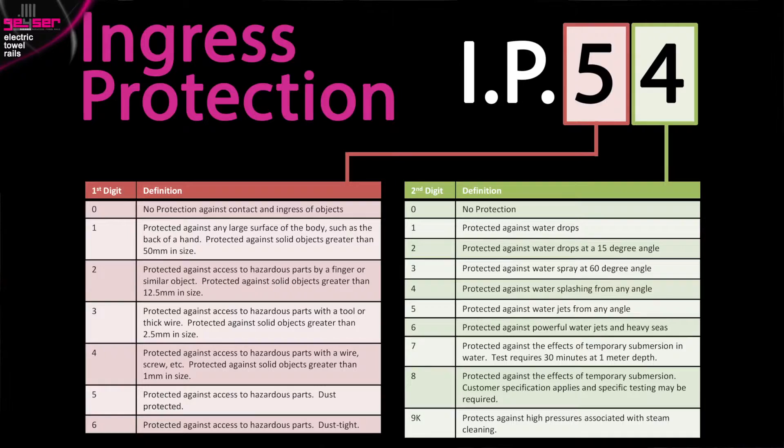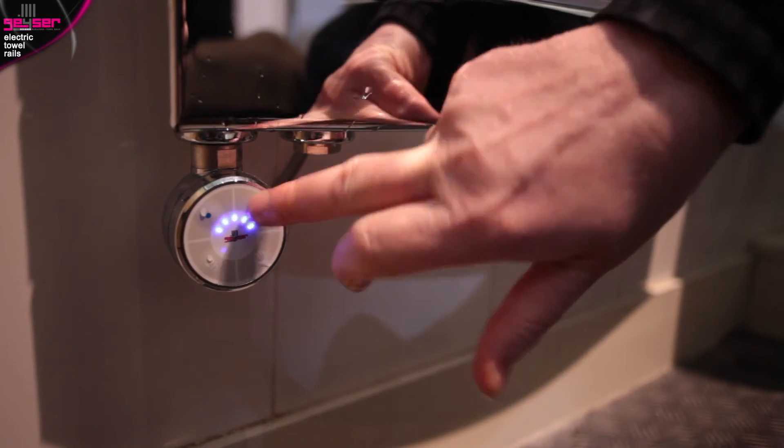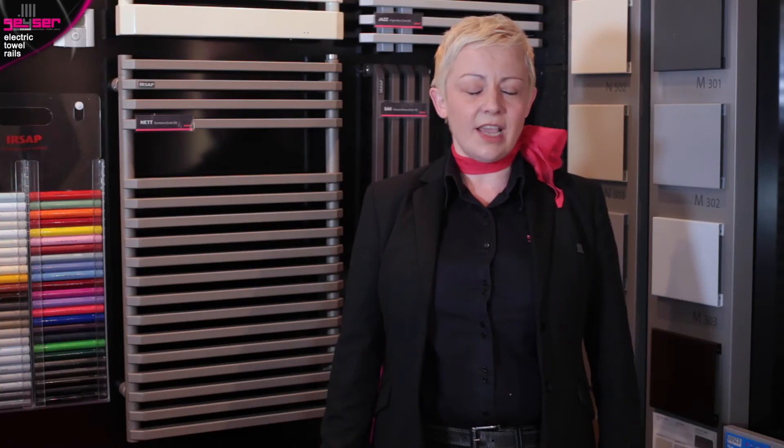In contrast, this electric towel rail has been installed safely in Zone 2, where it isn't above any areas of water. In terms of safety with water, an electrical appliance in the bathroom must have an appropriate IP rating — this stands for ingress protection. All GIZER heating elements are IP54 rated or higher, which means they are protected from splashed water, so safe in the bathroom.